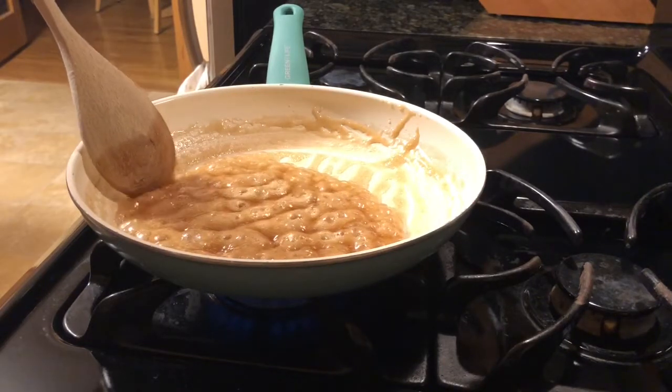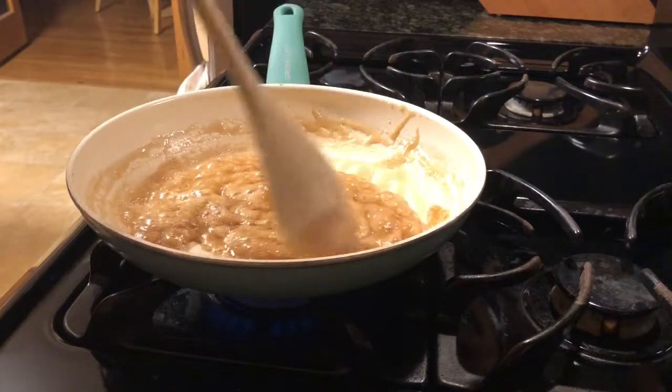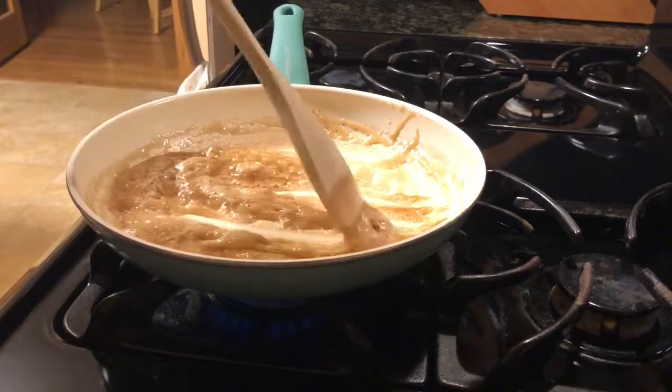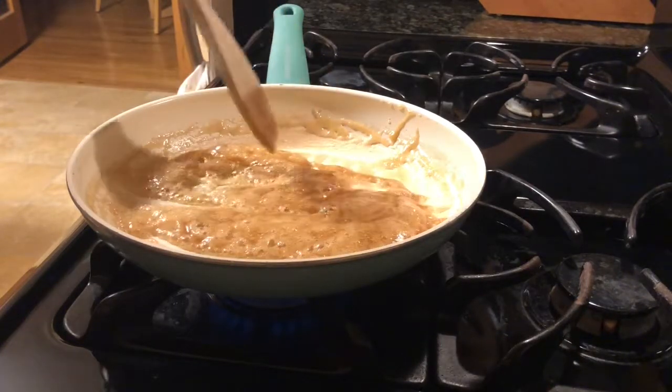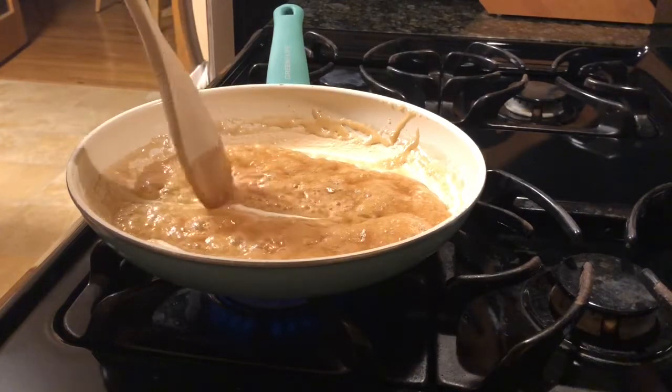I think this is probably a good time to bring you back. As you can see, it is getting pretty thick and this is the point where it could burn pretty easily, so you really have to watch your temperature, keep stirring, and when it hardens and gets pretty dry, it will be done.